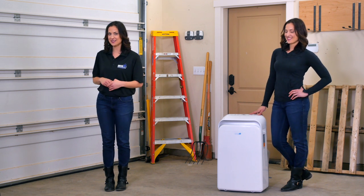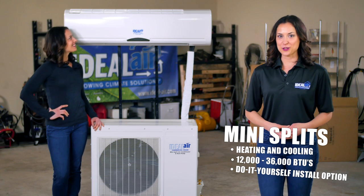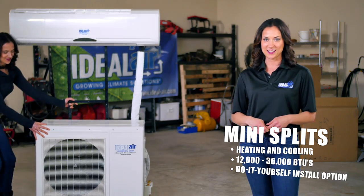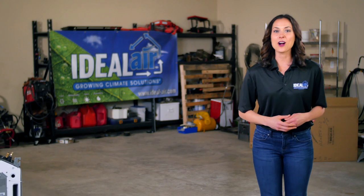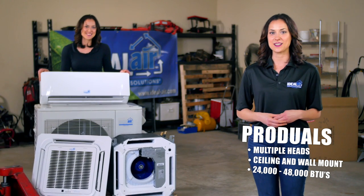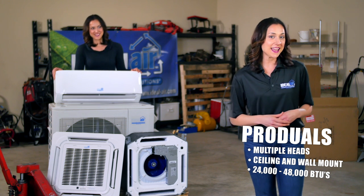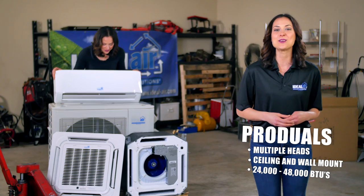Or check out the next system in our lineup: mini splits. Our ductless mini splits are perfect for do-it-yourselfers and pros alike. For recreational growers, our DIY systems range from 12 to 36,000 BTUs of heating and cooling — if you're handy and own some basic tools, installation is a breeze. For better operating efficiency, our pro series offers 24 to 36,000 BTUs of heating and cooling. Our pro dual split systems are great for conditioning multiple areas in your grow space, offering 24 to 48,000 BTUs and allowing you to run multiple indoor heads and ceiling mounted heads to a single outdoor unit.